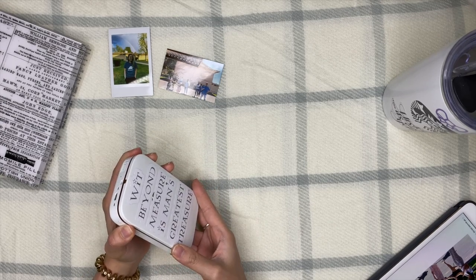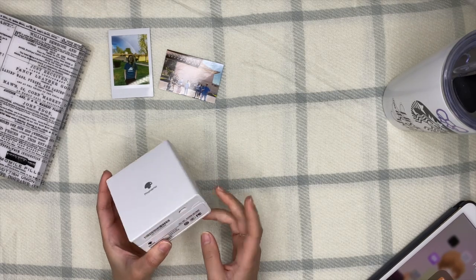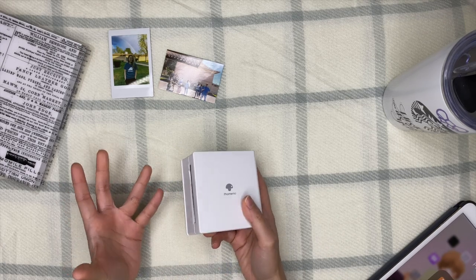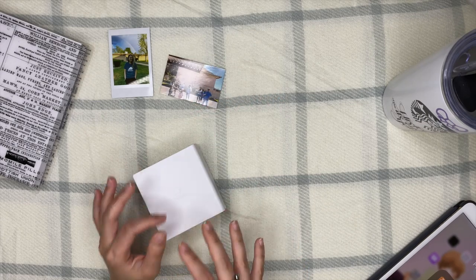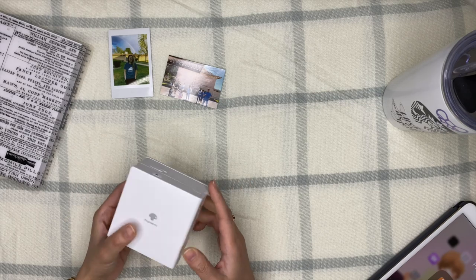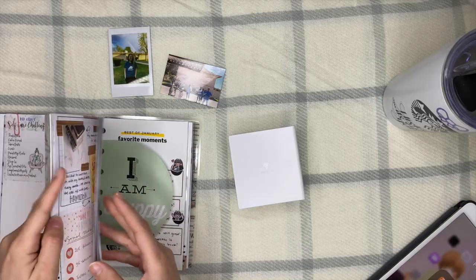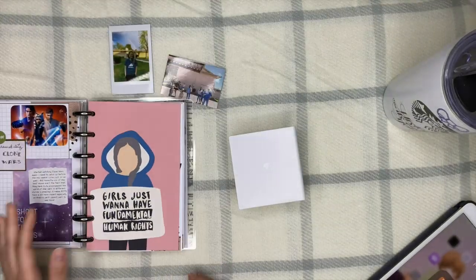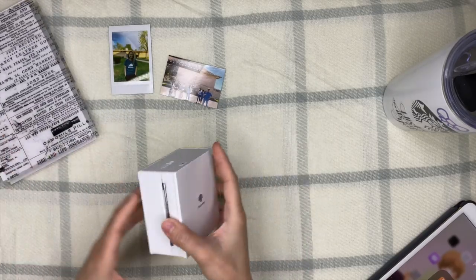Next is the Phomemo printer — one of my newest and I'm still getting a hang of it. This is a thermal printer that also doesn't use ink. What I love about it is that it doesn't only print photos — it has templates and different layout types. It's popular with bullet journalers who use it to print to-do lists and notes. For example, I typed a note directly in the app and it printed out just like that, so if you don't want to handwrite a journal entry, you can just type and print.